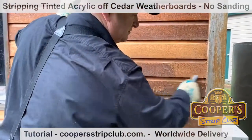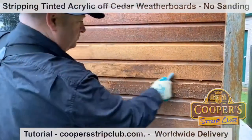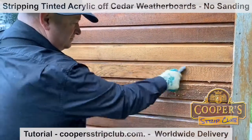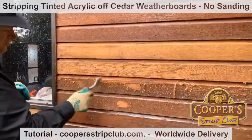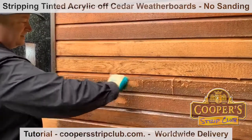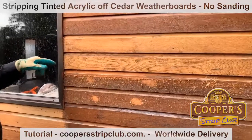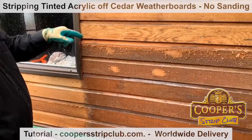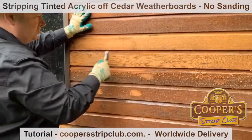We're next to an aluminium window here. If you're doing aluminium and your aluminium is powder coated, then you must mask it. This is anodised - and you need to be sure it's anodised - because if it is anodised, then it won't be affected by the stripper, which is good news.